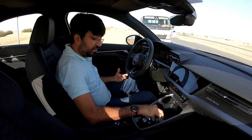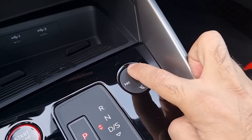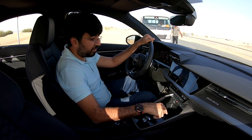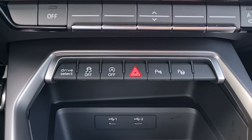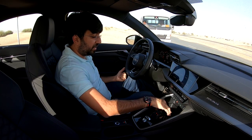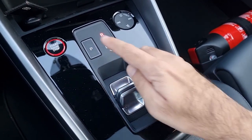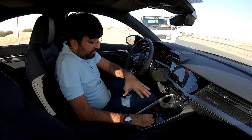Instead of a traditional volume knob, there's a touch-control dial next to the gear lever — swipe to increase or decrease volume, mute, or change track. The small gear lever selector covers drive, reverse, and park. Below the AC controls are buttons for drive select, traction control, engine start/stop, parking lights, park assist, and the gear shift itself.